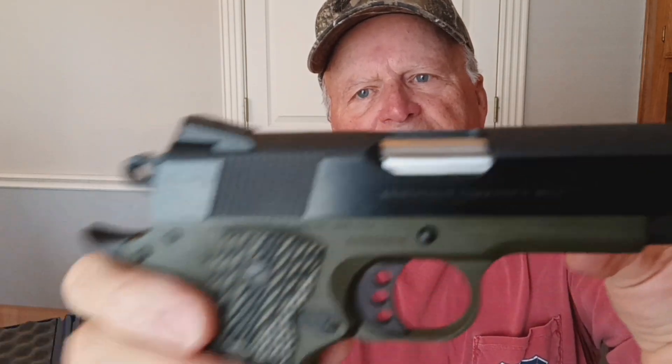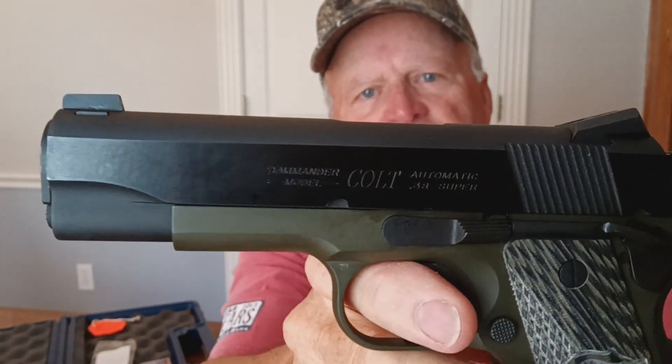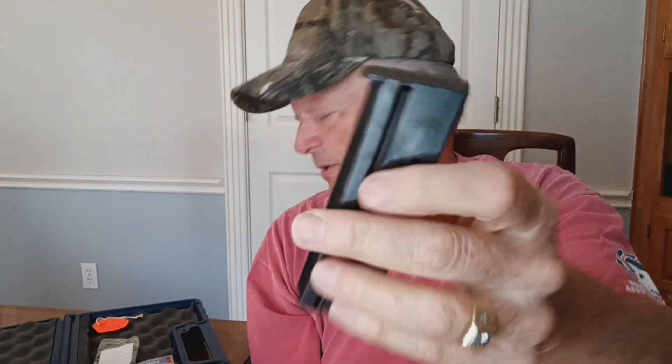Again, it's chambered in .38 Super. I just think it's a spectacular-looking firearm. Both magazines were marked Colt .38 Super on both of them. And, again, that's a quick look at it.